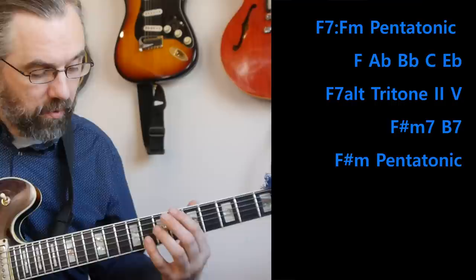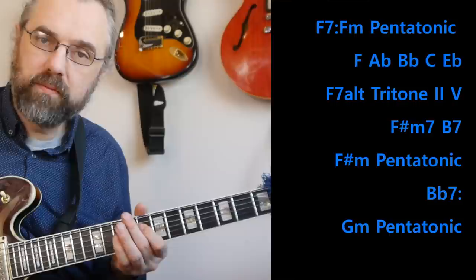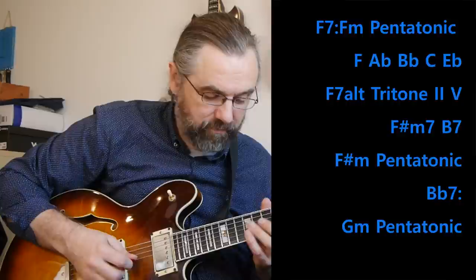On the Bb7 I can use the Bb major or G minor pentatonic scale. So now I have a progression where with the pentatonic scales I can just move up in half steps and try to connect the phrases like that across the three different chords.